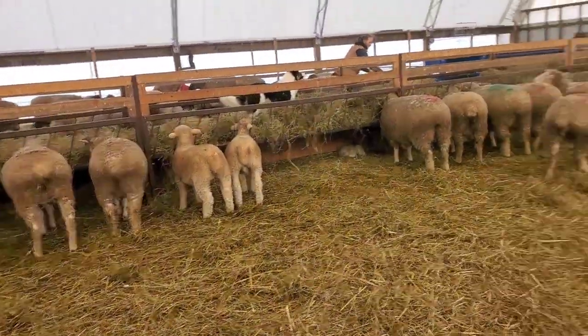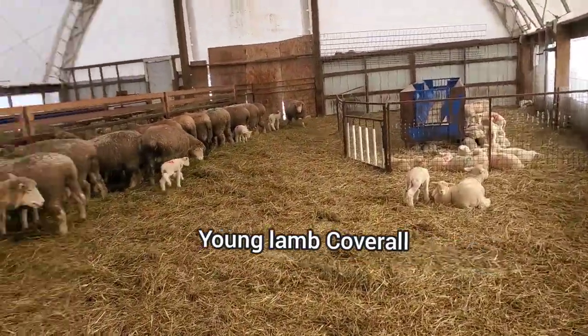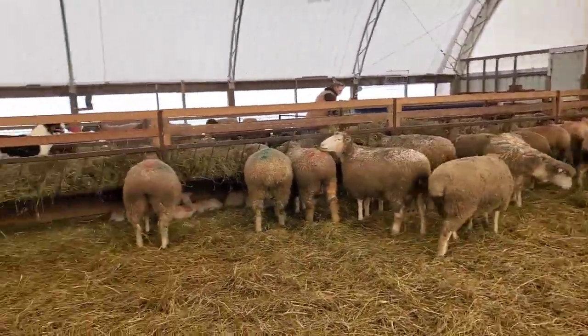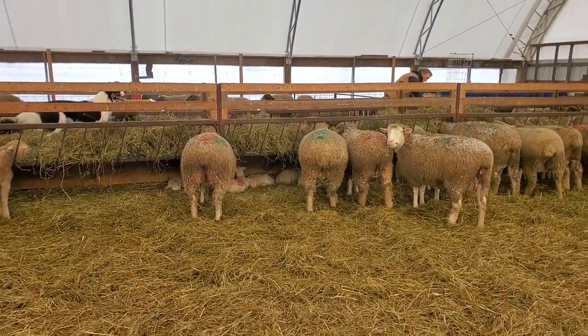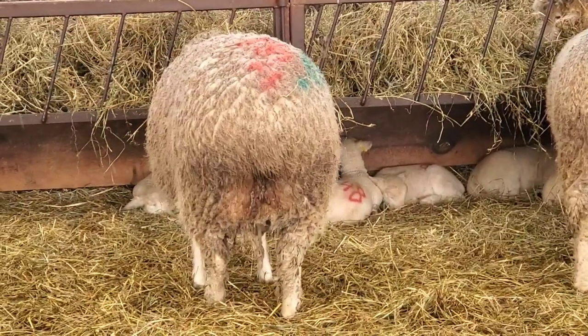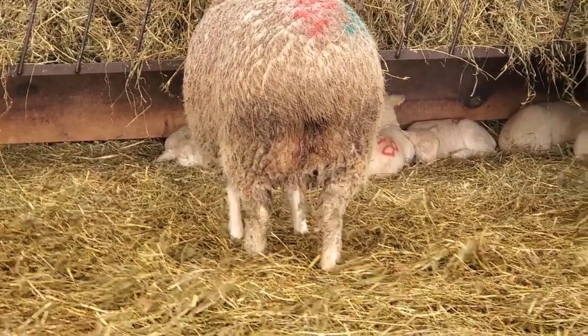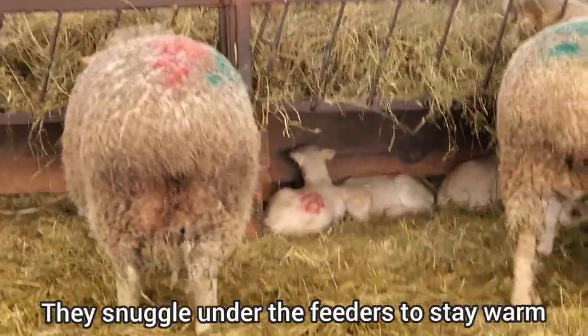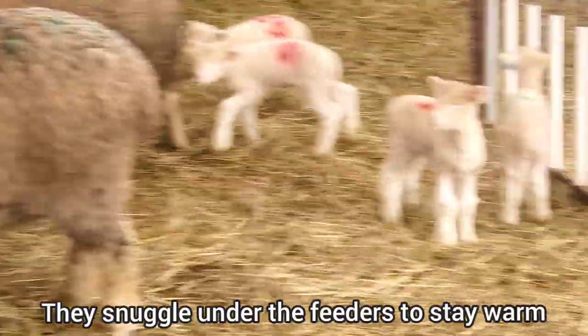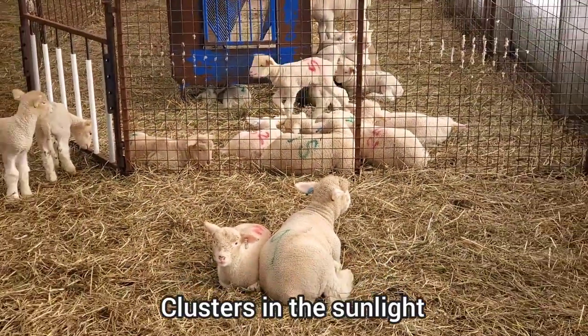We're in the coverall with the new lambs. We always want to check on them because of the cold temperatures. Under the feeder there's a cluster of lambs — they snuggle together to get warm. And then we have clusters here too in the sunlight.